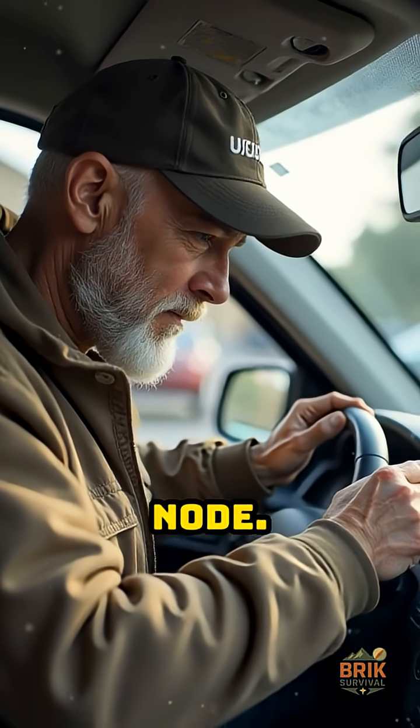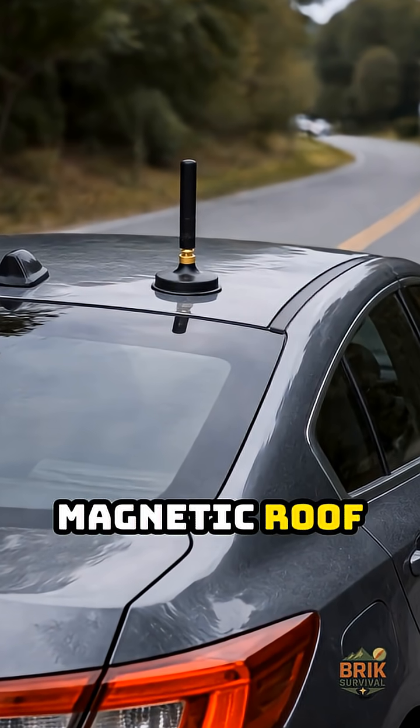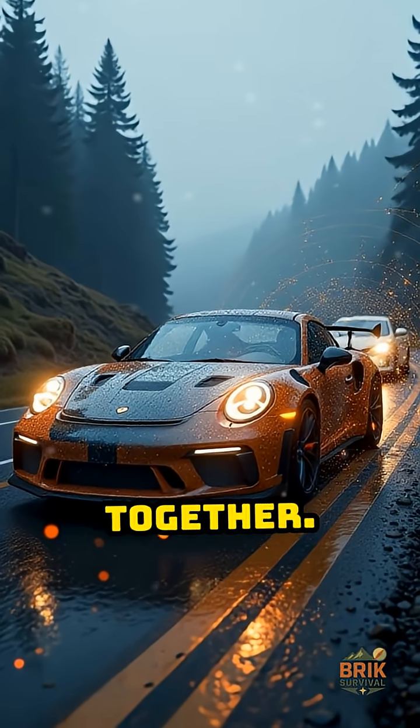Next, a car node. Small Meshtastic radio on 12-volt with a magnetic roof antenna. When you drive to work or the store, your car drags the mesh with you and links pockets of coverage together.